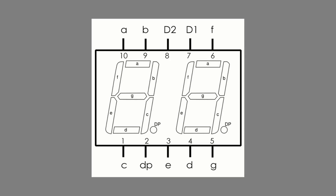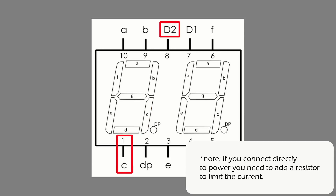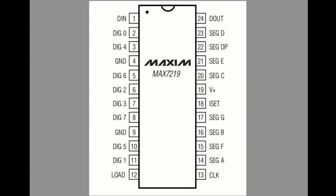The display I'm using has two digits and five pins at the top and five pins at the bottom. Most pins correspond to a particular segment — for example, pin one corresponds to segment C on both digits. If I want to light up segment C on just one digit, that's where D1 and D2 come in: D1 is the right digit and D2 is the left digit. To light up that segment I give power to D2, ground pin one, and that segment lights up.